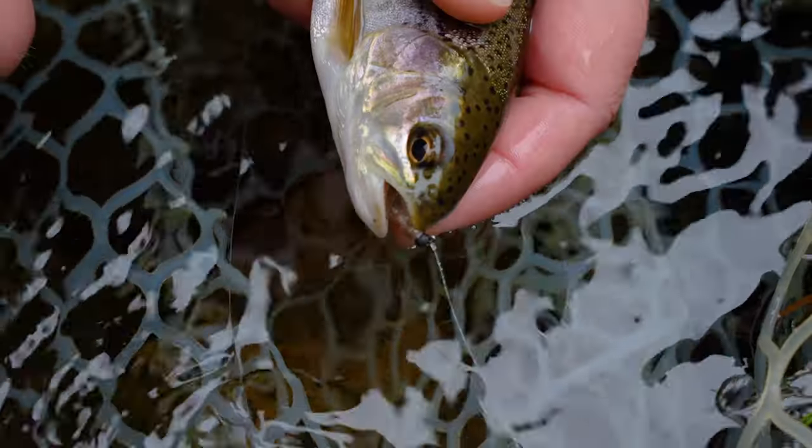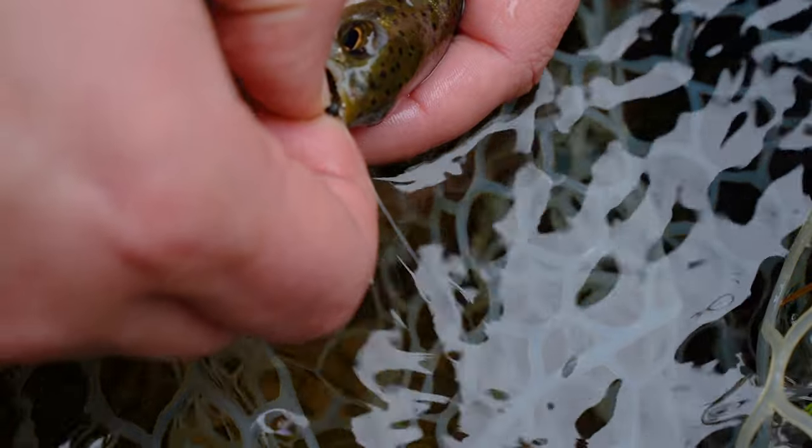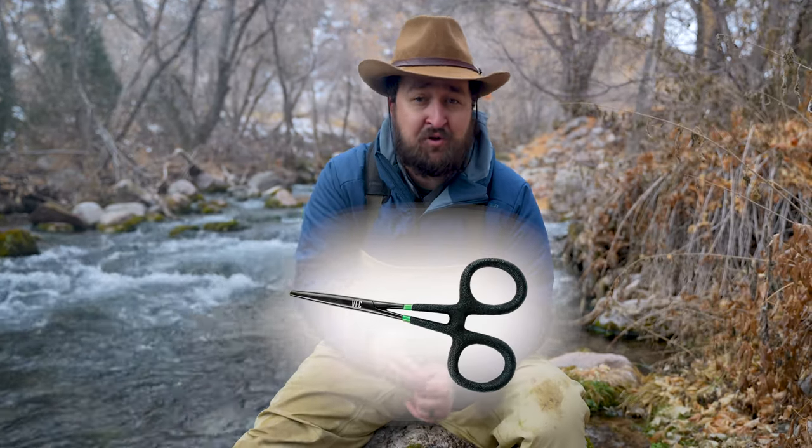You've got that fish in the net and you're ready to get that hook out. Try to get the hook out as quickly as possible — reach in there with your fingers, pull the hook out, boom, you're done. Now, if that hook's in a spot where the angle's kind of weird and the first couple of tries don't really work, don't keep trying with your fingers. Grab your forceps and use those to grab the fly instead.